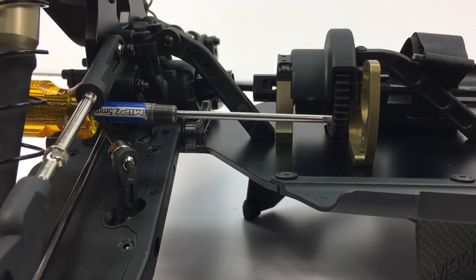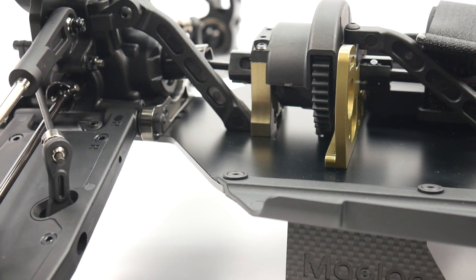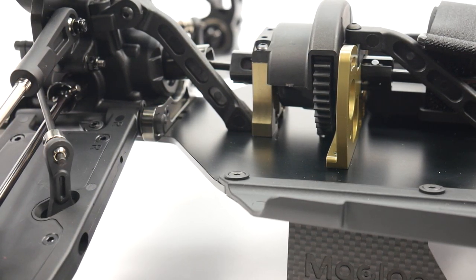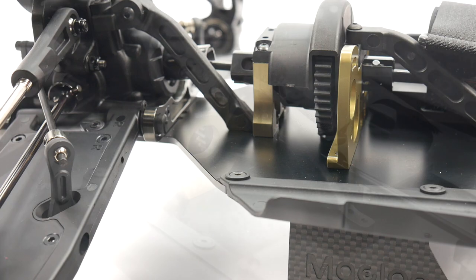I absolutely hate this motor mount. On the opposite side of it is an aluminum machined center diff upright, which is a nice upgrade — usually you'll see a plastic piece there. This does give you an aluminum piece and a quality one at that.